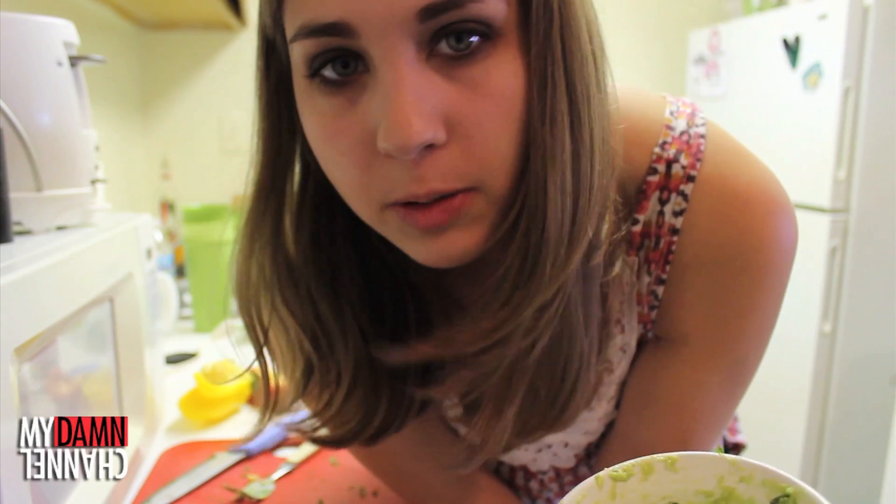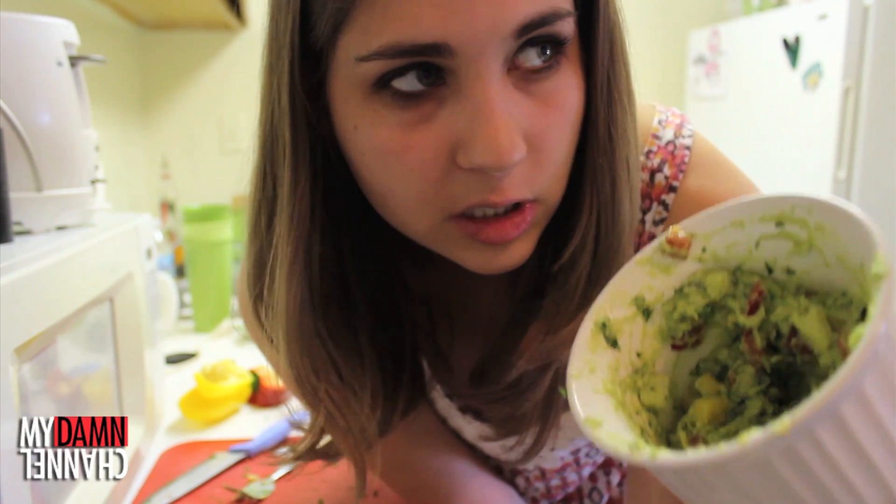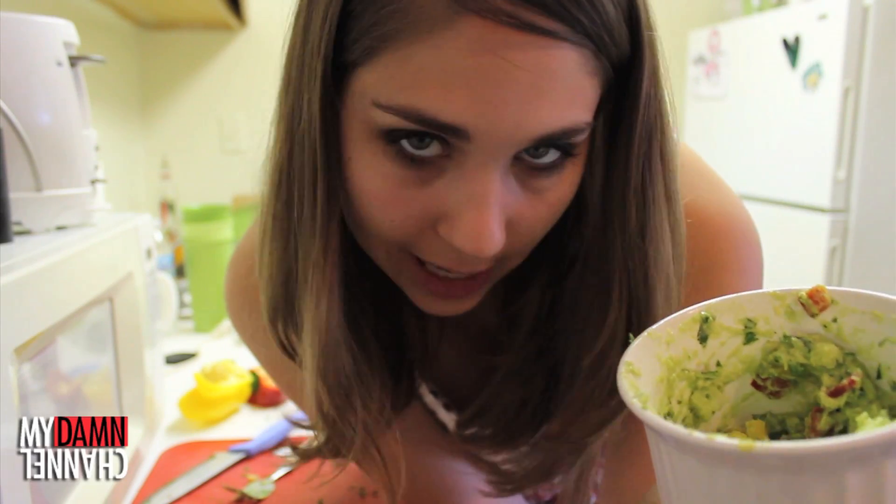Also, this is really easy to multiply. This recipe probably feeds like one really hungry person or like four polite snackers. So do the math. I hope you enjoyed learning about my party trick, and let me know if you try this. I hope you have a fun time watching Joe's and Christina's later this week. I'll see you guys on Monday.